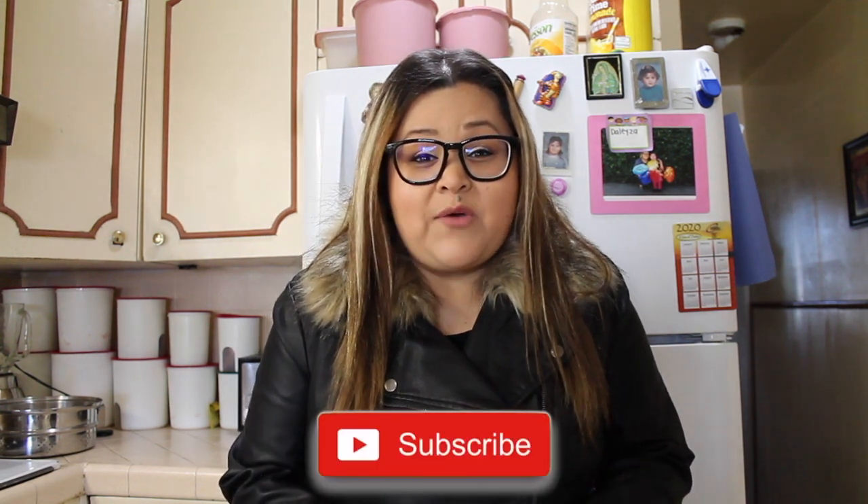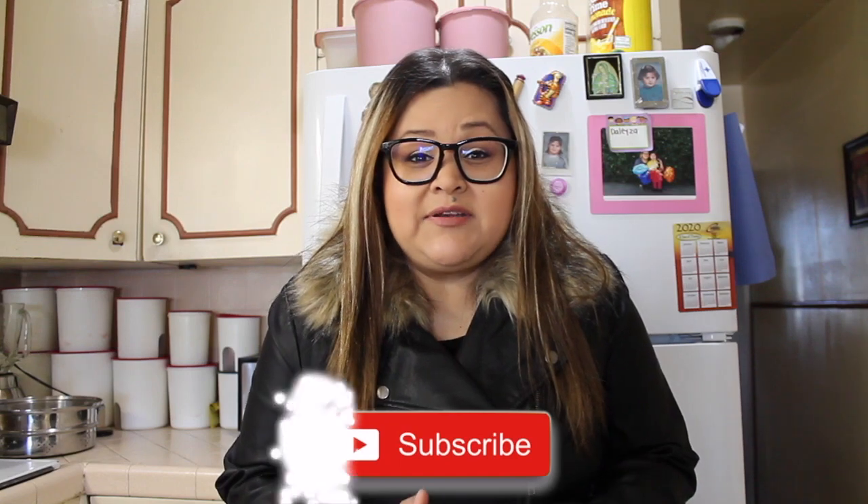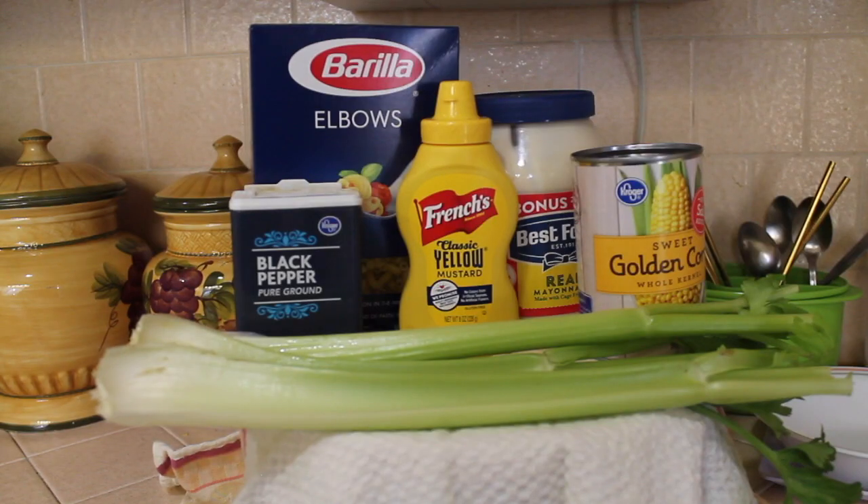Hi everyone, welcome back to my channel! I'm Liz, and if you're new, don't forget to subscribe and hit the notification bell — that way you'll get notified every time I post a new video. Today I'm going to show you how to make an easy macaroni salad.